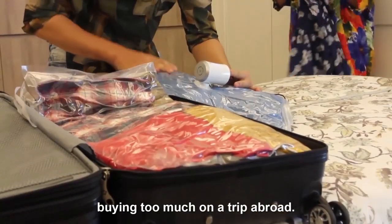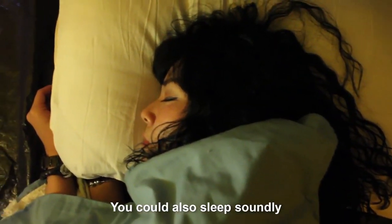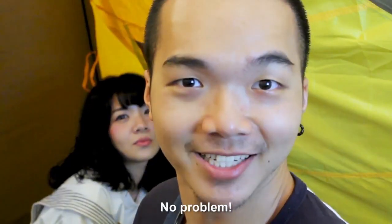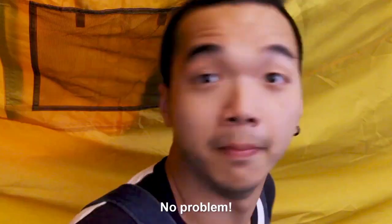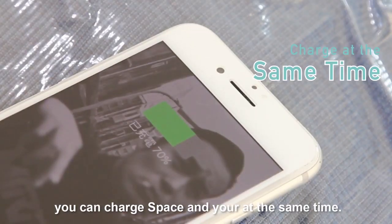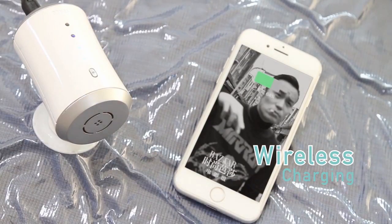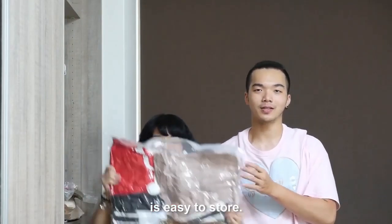You don't have to worry about buying too much on a trip abroad. But there are no sockets in the mountain — how are you going to use Space? No problem! You can use it with a portable charger. But the cable is for my phone. No problem! With the double socket, you can charge Space and your phone at the same time. What if the cable doesn't work? No problem! Space supports wireless charging as well. Space can be used for many purposes, and most importantly, it's easy to store.